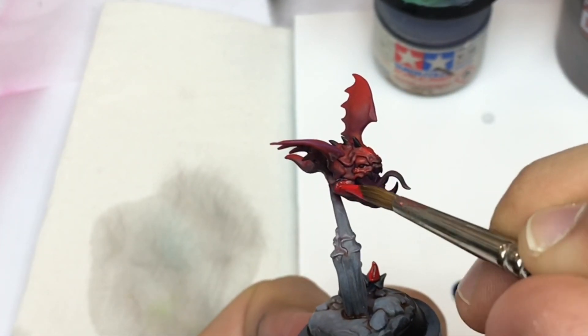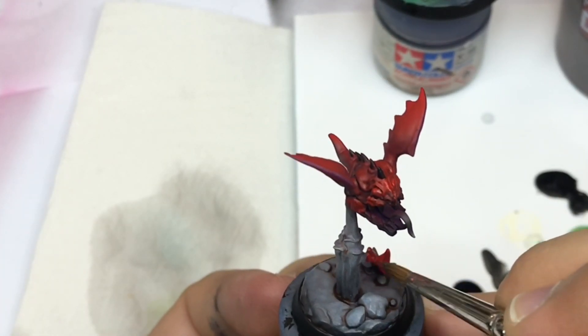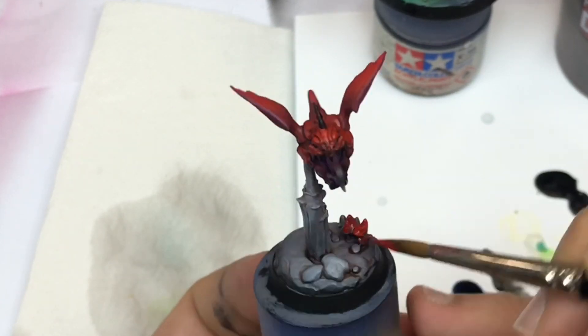Army Painter is pretty easy to use because it's not a very covering color, so it's much easier to make your transitions.